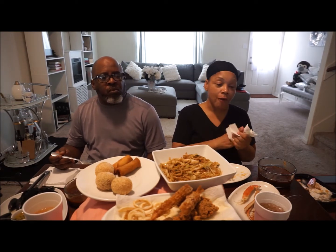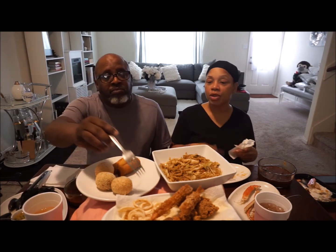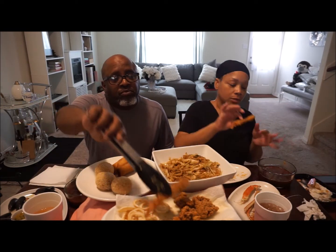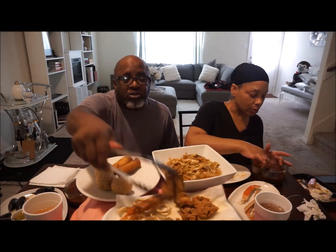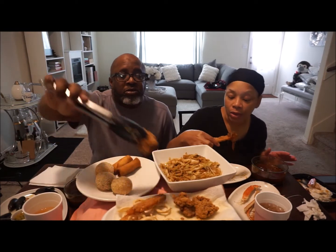I'm trying to eat it without burning myself. Whew, my nose is running! Let me take some of those oysters. You're not gonna eat any more oysters? No, I don't want none of them.